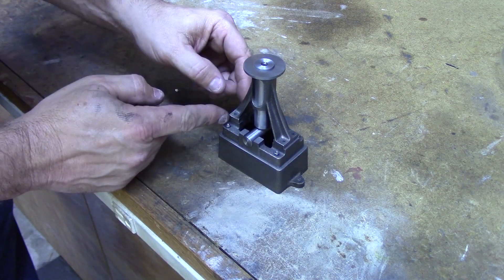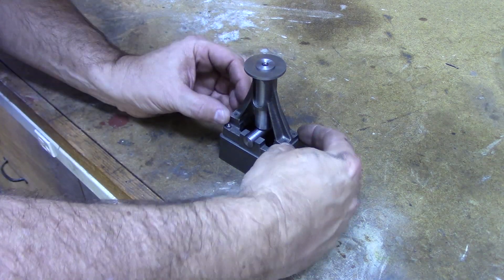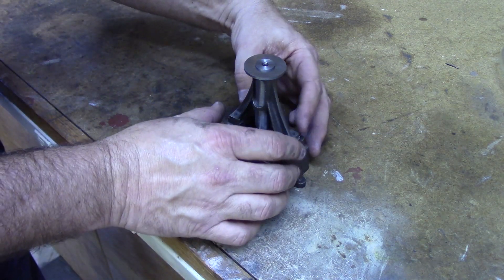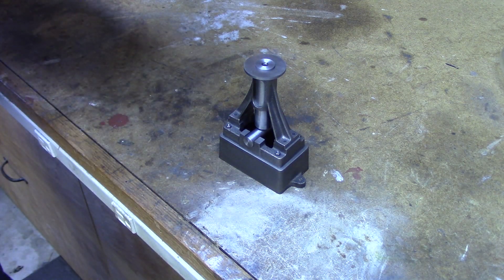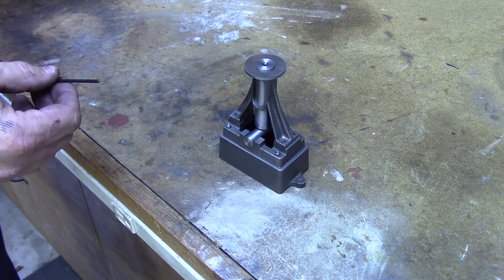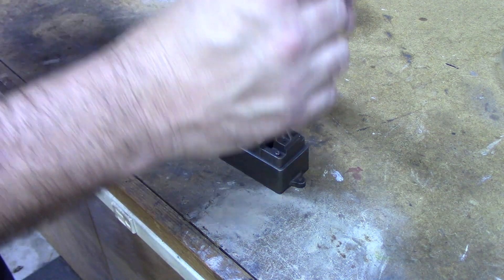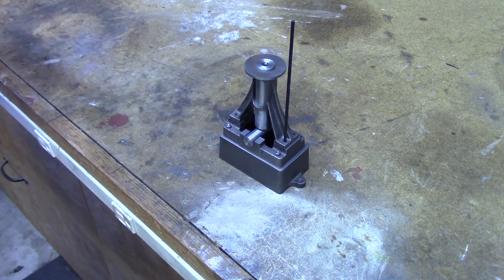I've done a lot of measurements previously and found that these edges work as center alignments. Once I center the standard this way, all I have to do is use a transfer punch. Transfer punches are really useful — they come in letter or number drill sizes. You simply take it with a hammer; it's the exact same size as the drilled hole, and if you tap it lightly with the hammer, it will go through and mark a spot on the lower casting exactly where the hole is centered.